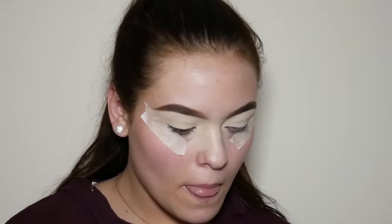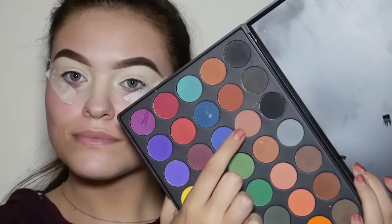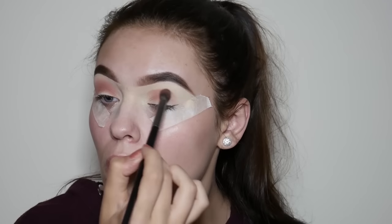Now moving on to eyeshadow. The first shade I'm going to take is from the Morphe 35C palette, and I'm just going to use this as my transition shade and apply it all in my crease.